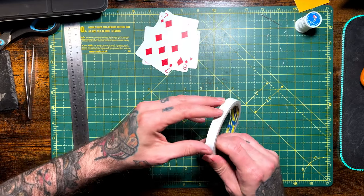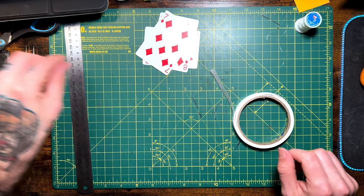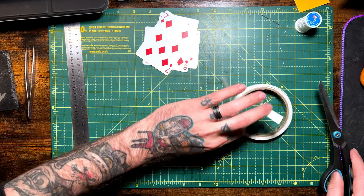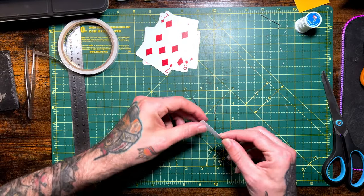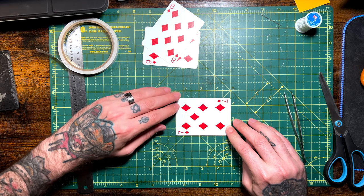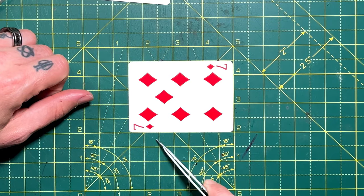The first thing we're going to do is cut a little length of double-sided tape to stick to our board so we can mark our cards easier — it makes it easier to handle cards when cutting and marking. Lay your card down face up. We want to score the front of this card so we can fold it without seeing a big crease line, so we're not going to cut directly in the middle.